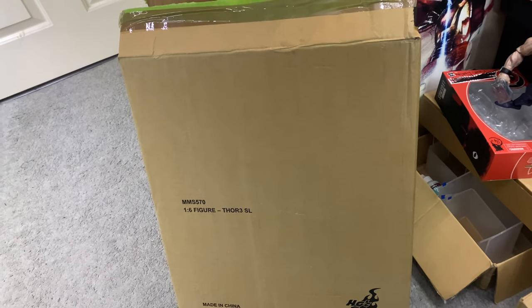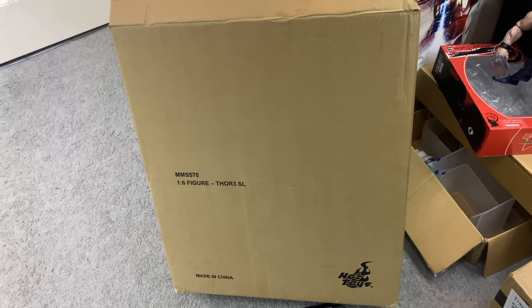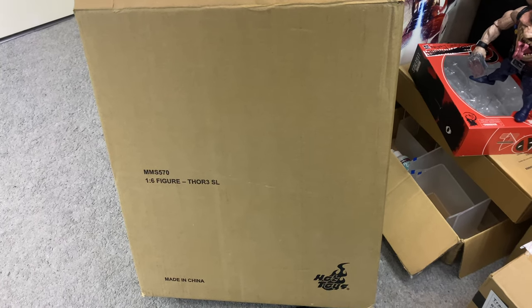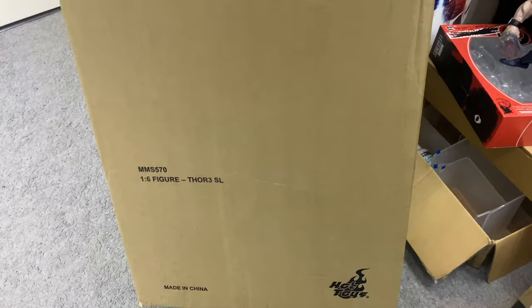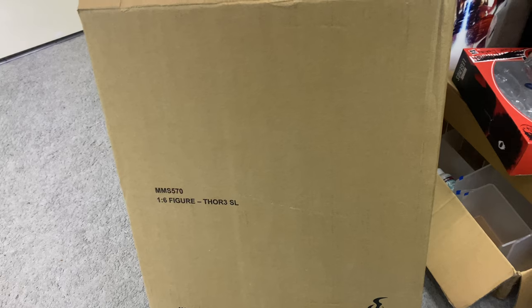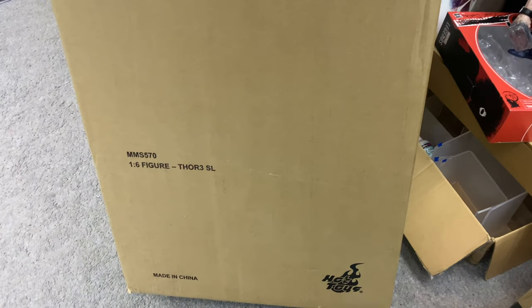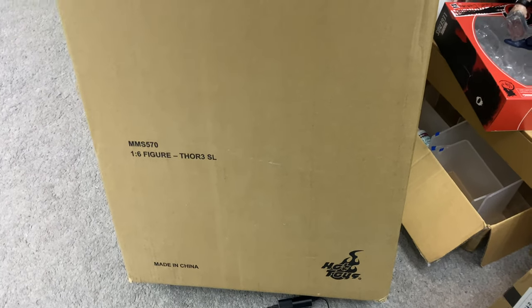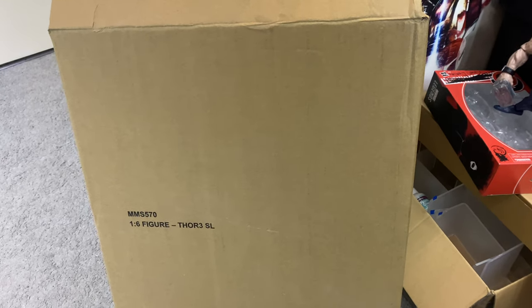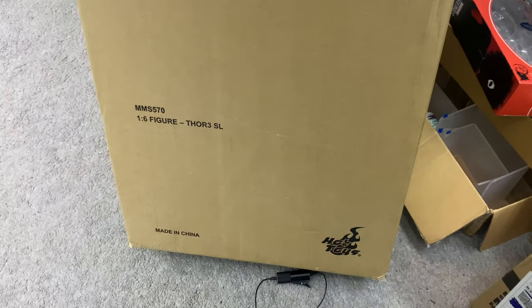Here is the Hot Toys Stan Lee from Thor Ragnarok. One of the interesting things about this figure is the packaging — very much like the original Guardians of the Galaxy 2 Stan Lee. The box is pretty big for a standard 1/6 scale figure. I picked this up from a guy on Facebook called Daniel Ward who gave me a really good deal, so a big shout out to him.